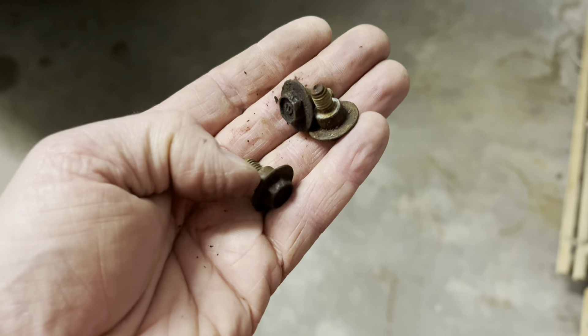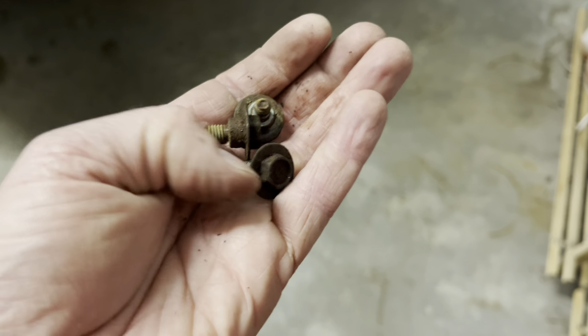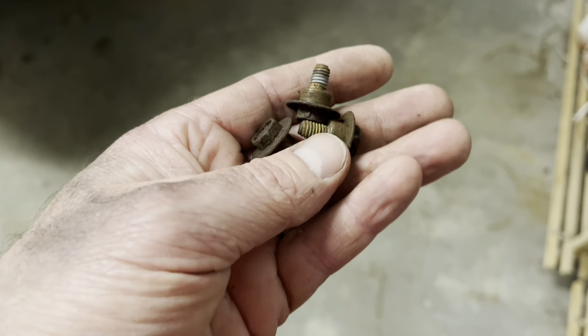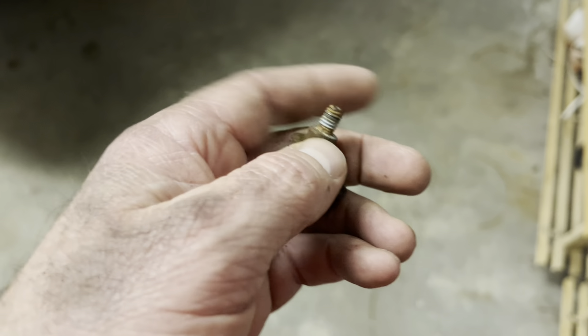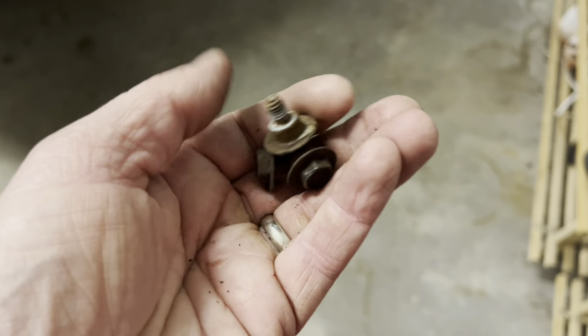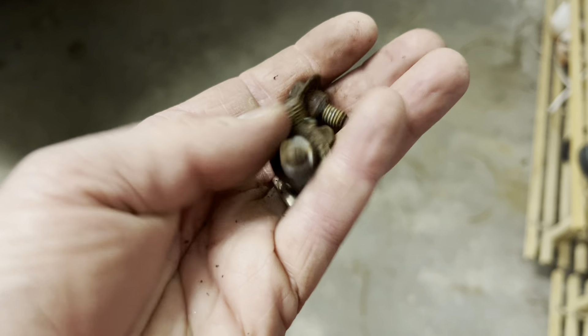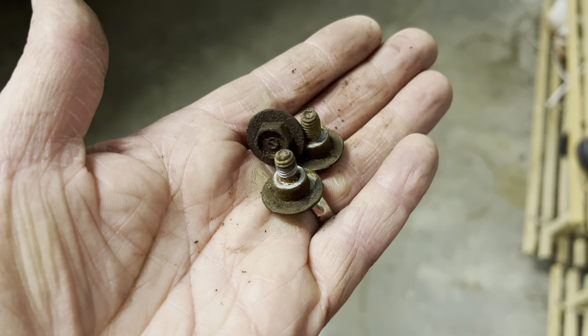I'm not going to lie — that was kind of a pain, but I took my time. I did not strip any of them and I got them all out. I'll clean them up and put them back on with a little thread lock. Be careful — these will be the rusty ones that you don't want to snap if you can avoid it.